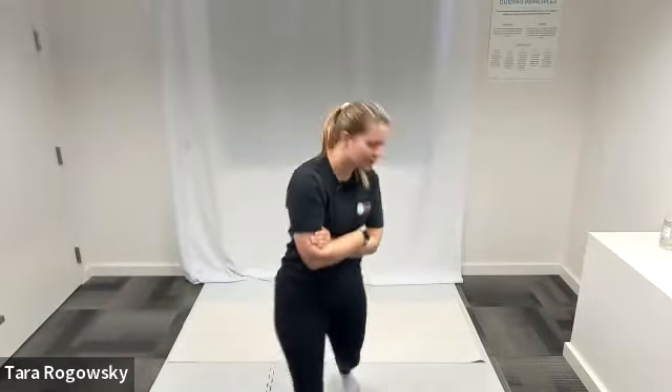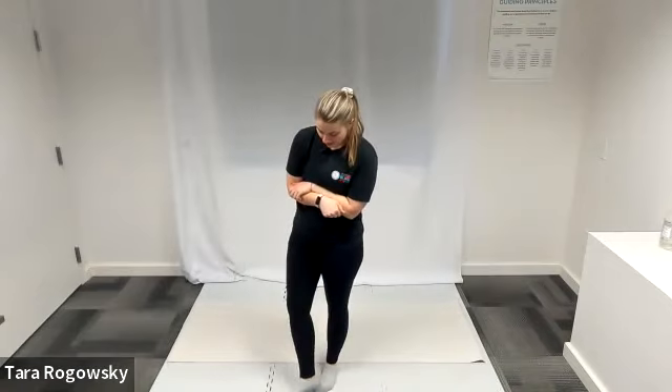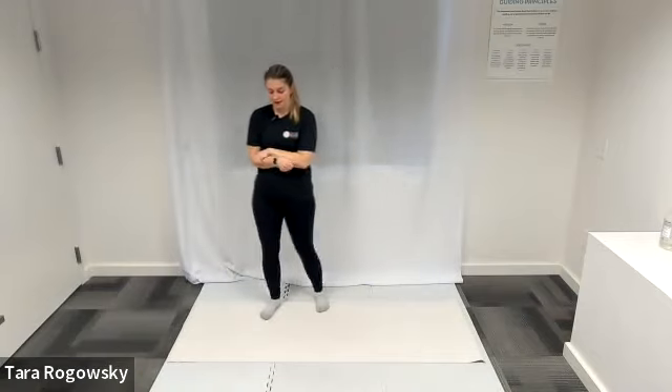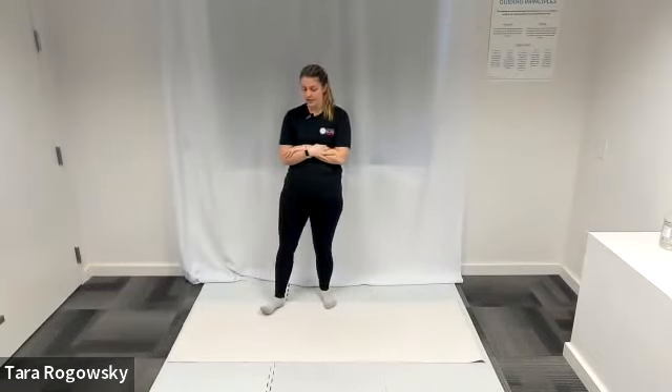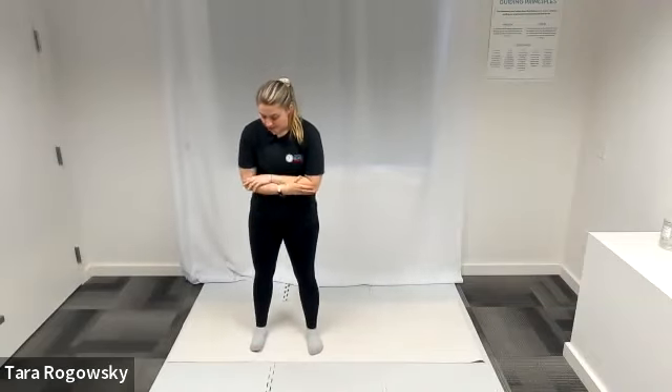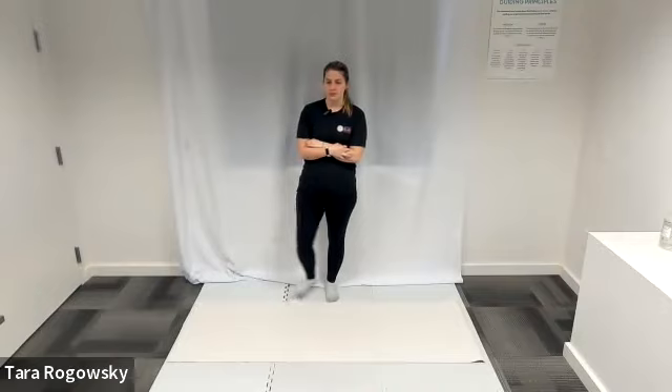Thanks everyone for joining us today for our mat pilates class for our course ability session this week. We are going to do the classical mat pilates routine. The exercises are built for us already and we'll go through them with modifications. This is a flow so I'm going to keep going, but please interrupt me and ask questions if you're confused. If anything hurts, please stop and modify. After the flow we'll do some core circuits and stretches to end.